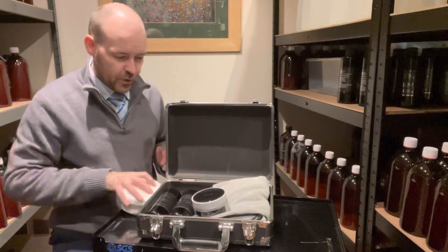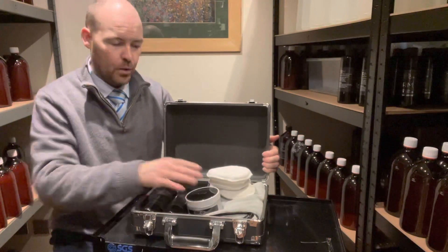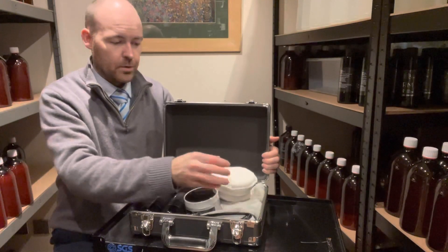So there you have it — you've got your flight case, your plaque, Pure and Cloak, the wax of your choice, the applicator pads, and the polish and wax cloths. Hopefully that's been helpful. Any questions, let me know. Take care, thank you very much.